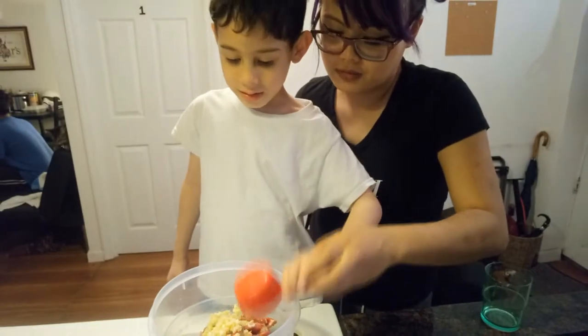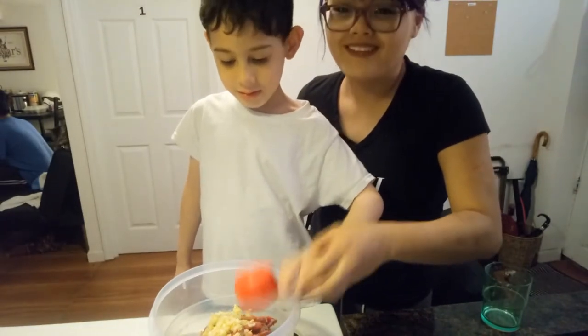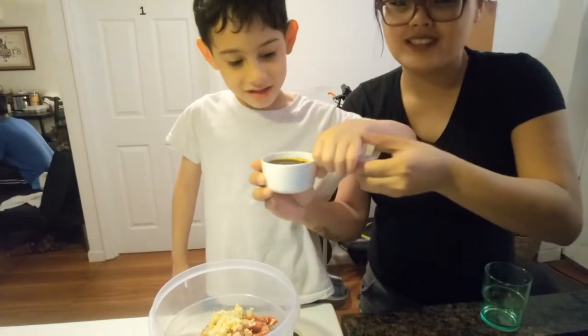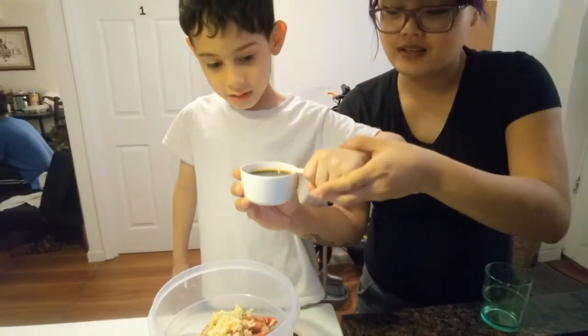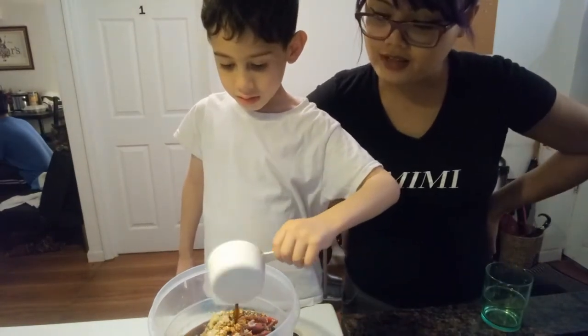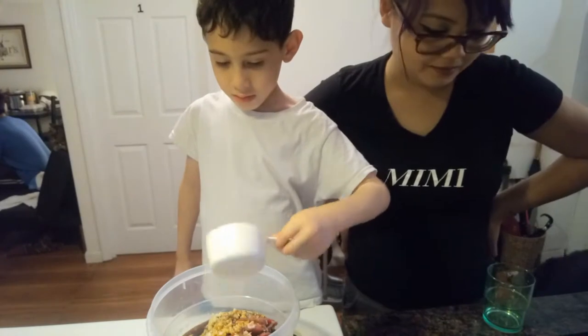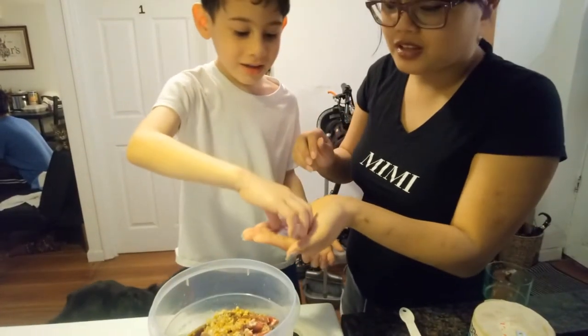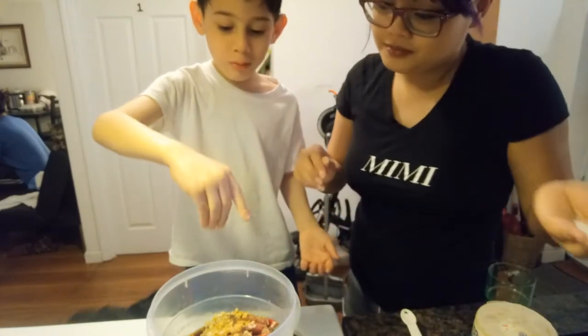And now it's the onion. Then, what do we put? What is this? Soy sauce. Soy sauce. Okay, ready? Pour it in. Be careful. Good job. All the way. Take a pinch of salt — you want to put it in? Bloop. Yep. Got another one? Bloop. There you go.